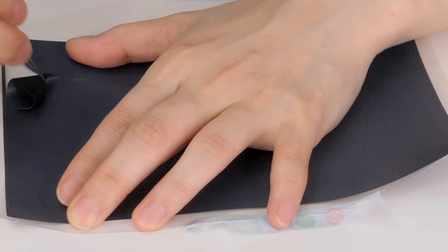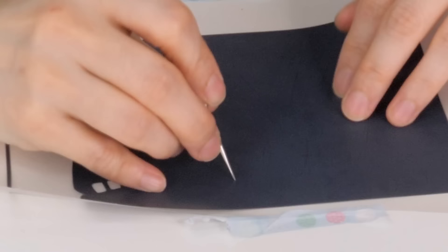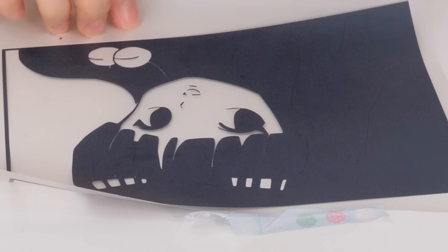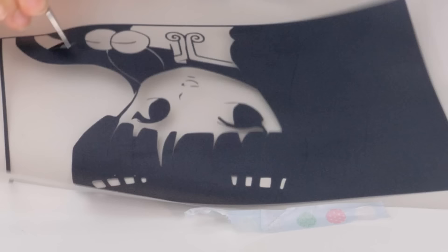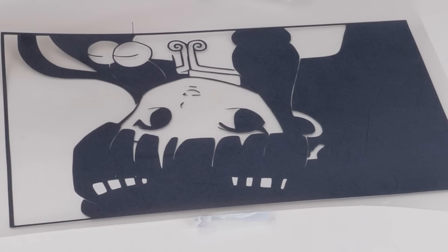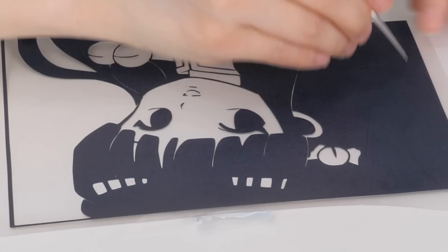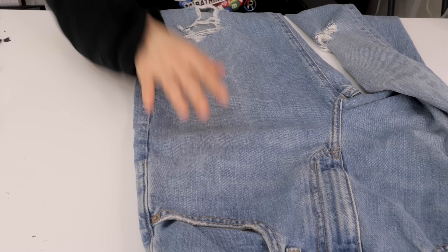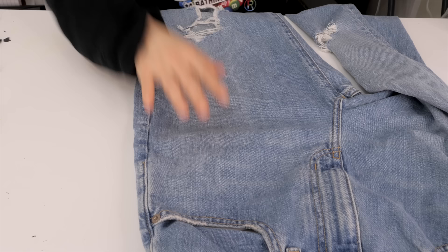Now it's looking good — I peel it off the mat and it's time to weed the vinyl. Weeding means peeling off the parts you don't need. There are special tools for this, but I'm just using things I found at home. I do want a complete set of those tools but I'm on a budget right now. It's honestly so satisfying to do! It's looking really, really good.